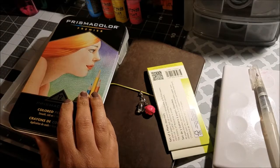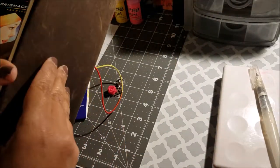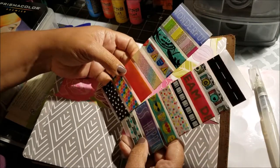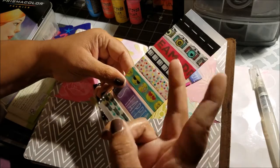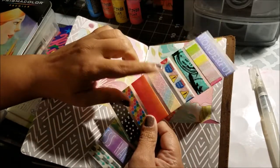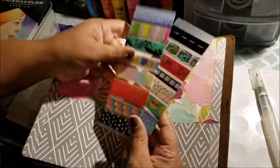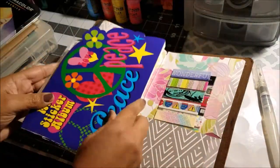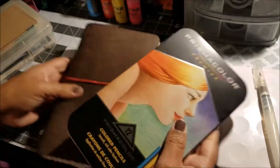I might also bring some Prismacolors and more markers. One thing I didn't show yet is my washi selection — I picked out the ones I want to use and mounted them on strips cut from a Dollar Tree cutting mat, two for one dollar. These are the washi tapes I'm taking, stored in a pocket. I can probably fit the pouch in here too — yeah, it fits.